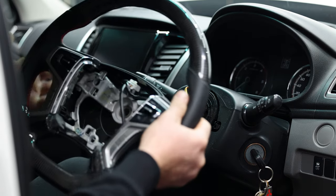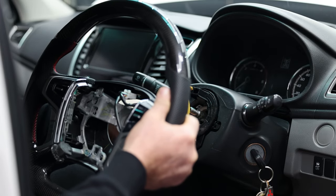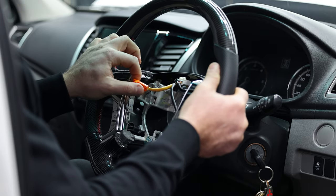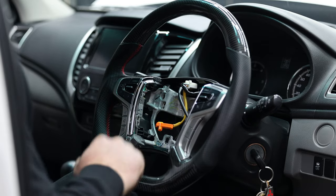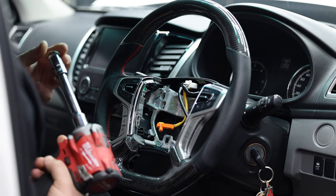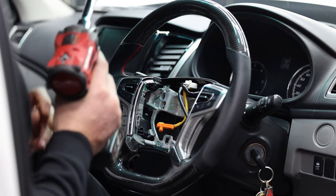Once you've transferred everything over onto the new steering wheel, just make sure the clock spring is centered again. Feed the clock spring airbag cable through, making sure the steering wheel goes on centered, and grab the nut from before that we removed with the 17 mil socket.